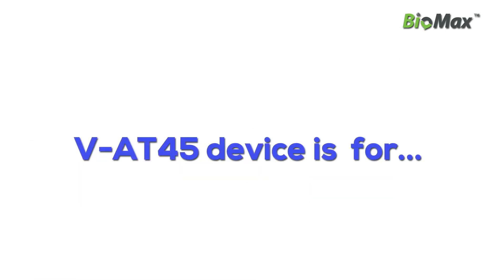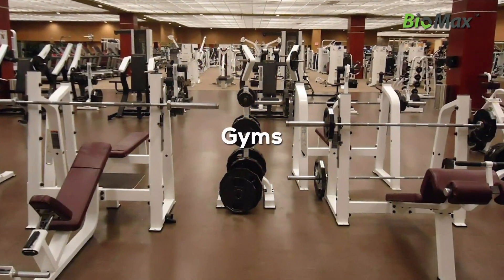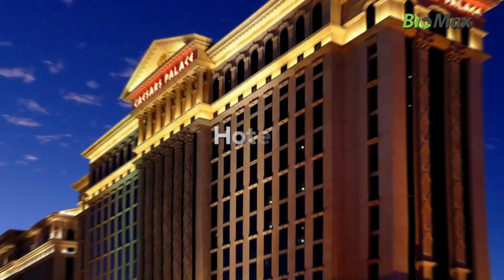VTA45 devices are suited for corporates, universities, hospitals, gyms, schools, hotels, and many more.